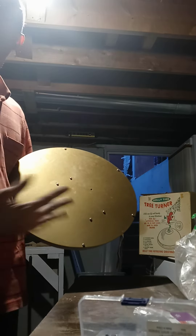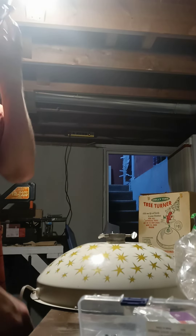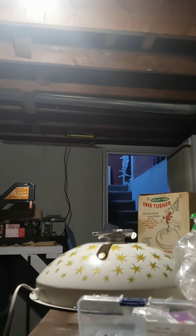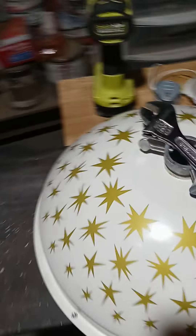What I recommend is putting some felt pads on the bottom so the screw heads don't rub on your hardwood floor — it just lifts it up a little bit. We're going to plug it in and set something on top so you can see it rotate. All right, we're rotating — we're all back together. This is a working tree turner now with a brand new motor.